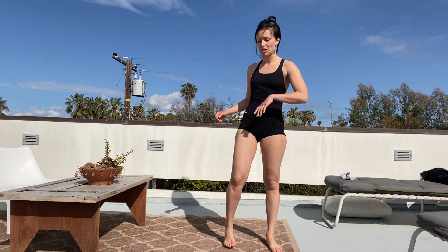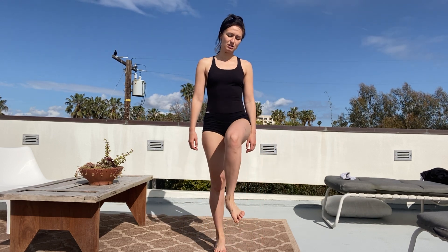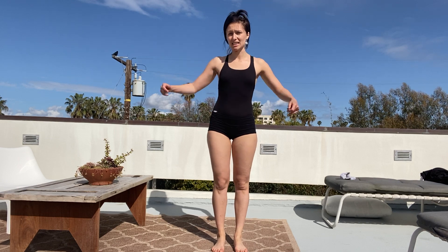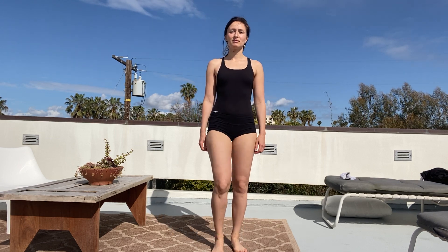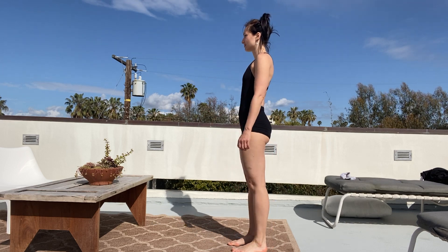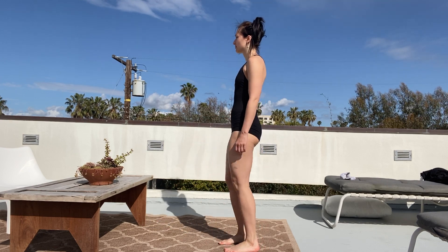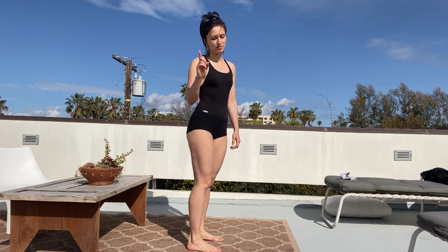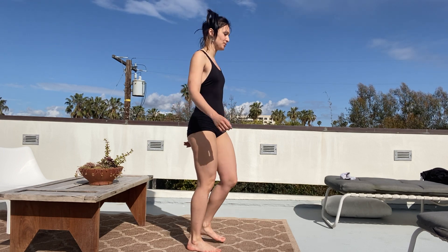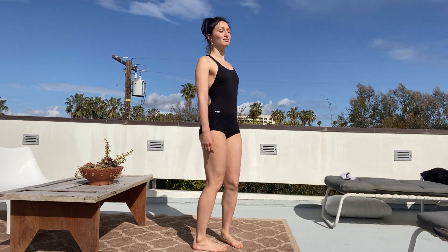Last exercise — last two. We are going to be using our feet too. It's called walking. All we need to do is just walk like if we were marching. And every time we lift our leg, we're exhaling. Ready? Let's go. Nothing complicated. But make sure you don't wear heels when you do this, because when you're wearing heels it affects your posture, and it's not really good for what we're doing right now. And the last one.